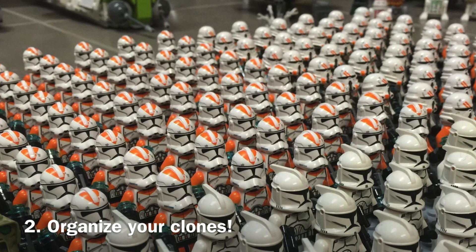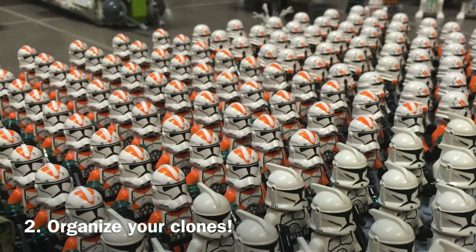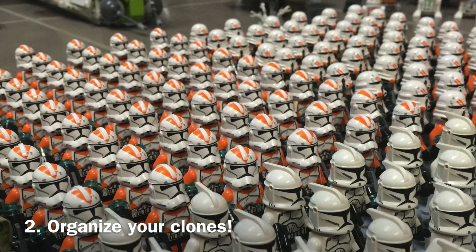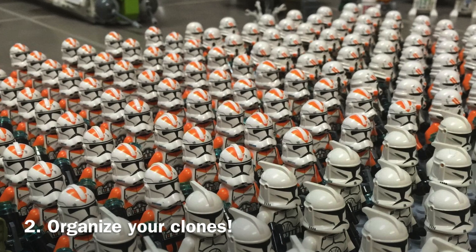Maybe you organize it by whether the clones are canon or legends, or maybe you have named characters in one section, colors, units — maybe pilots are in one section, maybe you have an officer section. Just make sure your army is organized, because it really makes it look a lot better.